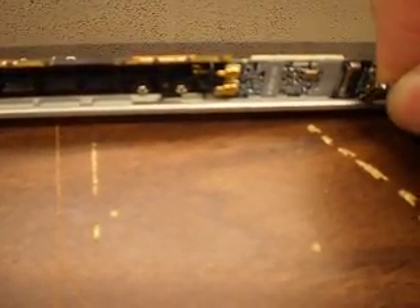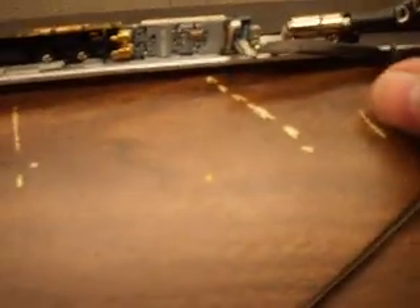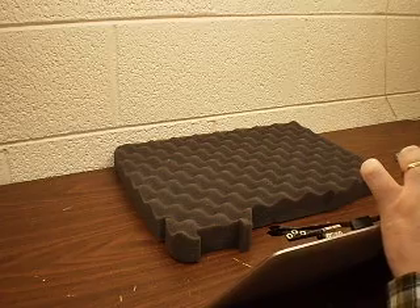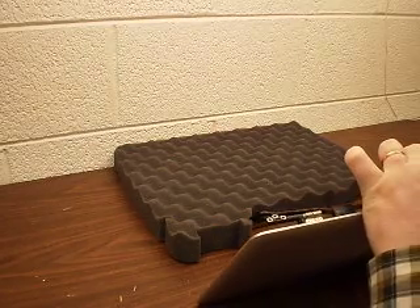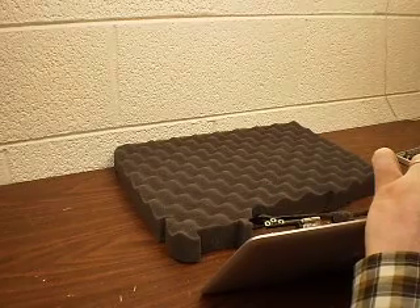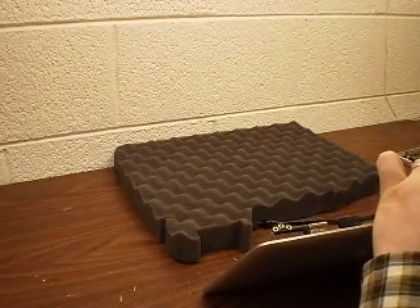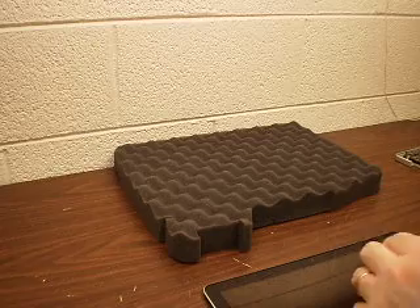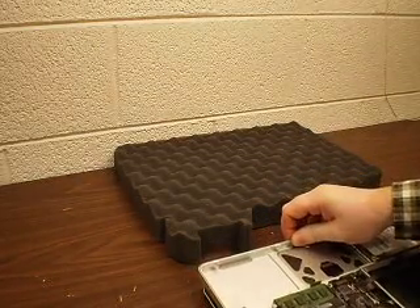What happened with this particular one is this cable that I'm touching right now — I'm trying to plug it back in. Let me reposition the camera. I'll reconnect the cable. Okay, the cable is reconnected. Let's reassemble our MacBook Pro.